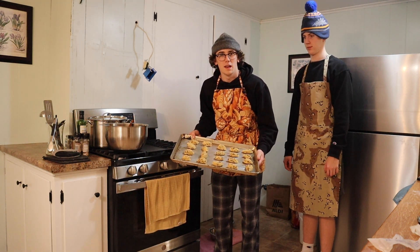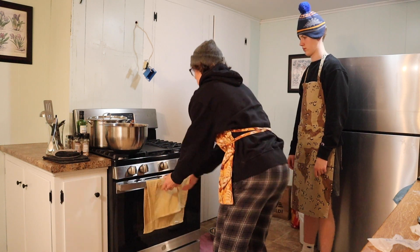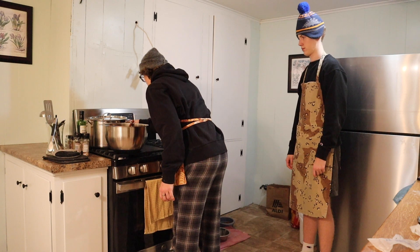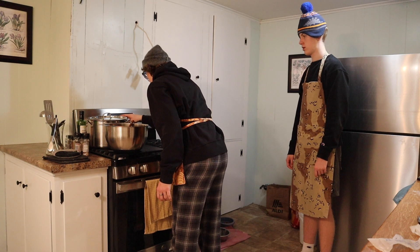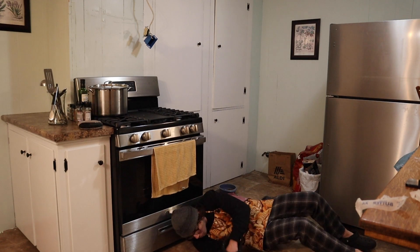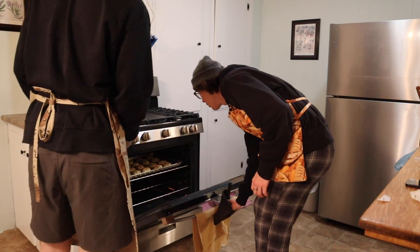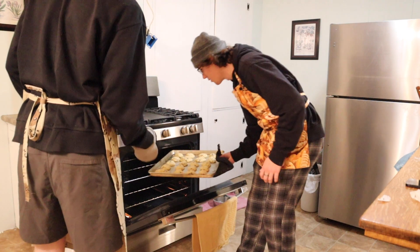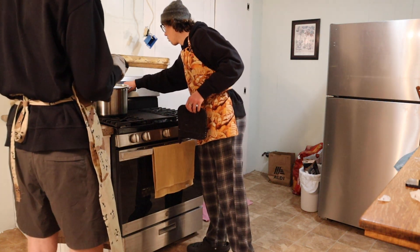Bake cookies for eight to ten minutes. Make sure to check your cookies — looking good. Cookies!